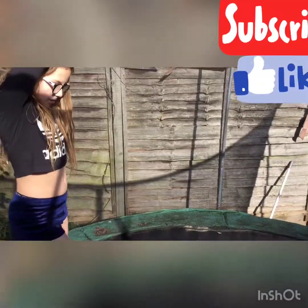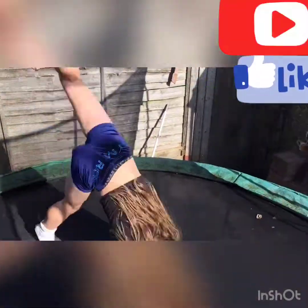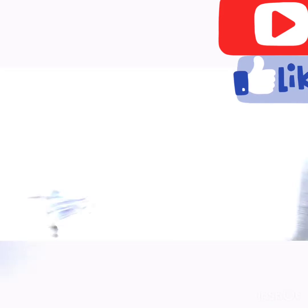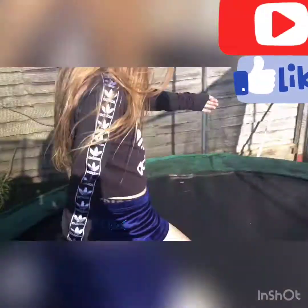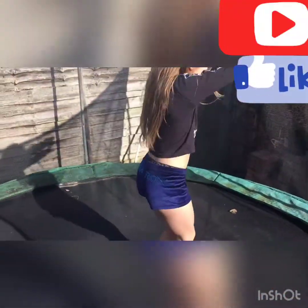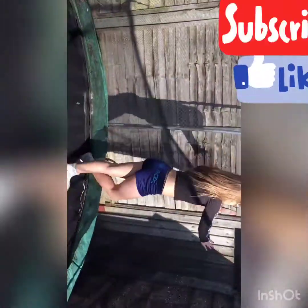Cece is now doing a front walkover — take two. Cece is now doing a front walkover. Yay! After several attempts, Cece successfully completes the front walkover. Let's get a front walkover. That was fun. You can go to the front.